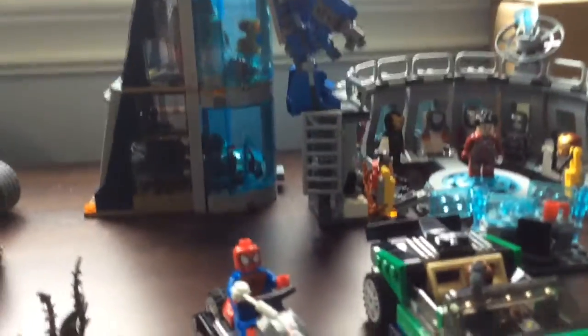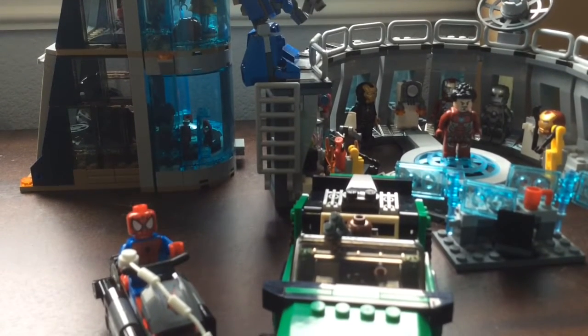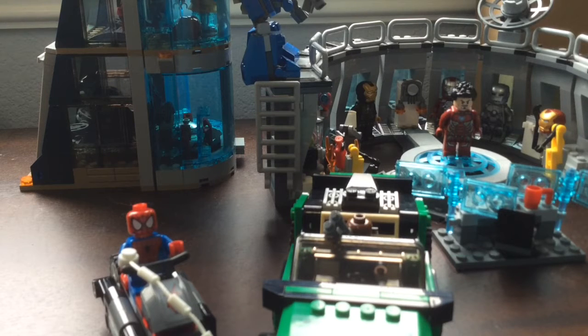Even though this set is from 2013, which is a while ago, and they didn't have all the fancy new pieces that LEGO has today, it still has some pretty cool techniques and technique pieces that you don't see too often.